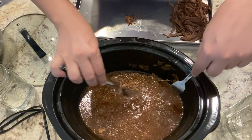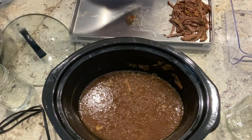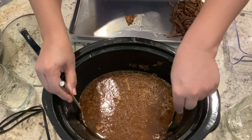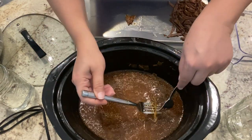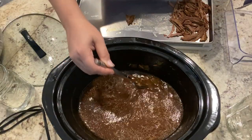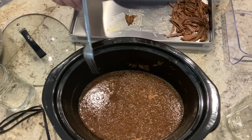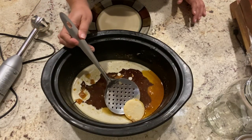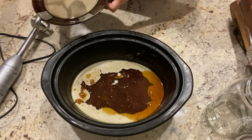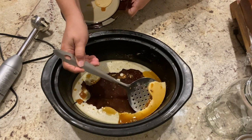Now I am going to be removing the thyme — the herbs that I put in. The next step is going to be to mix all of this with a blender; I'm going to be using a hand blender. I'll put it in the fridge so that all the fat can harden and I am able to remove it. After you leave the broth for a few hours in the fridge, all of the fat, as you can see, gets solid — so that's when we are able to remove it.